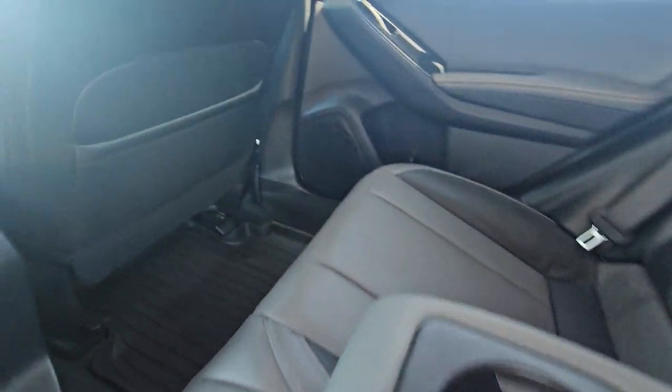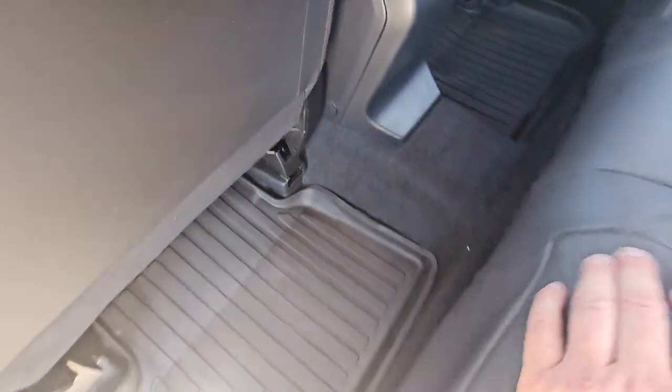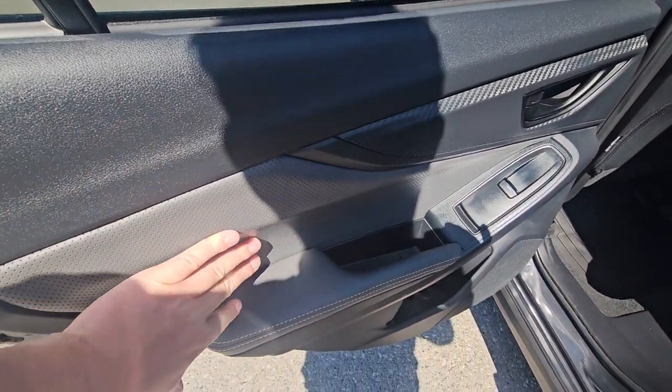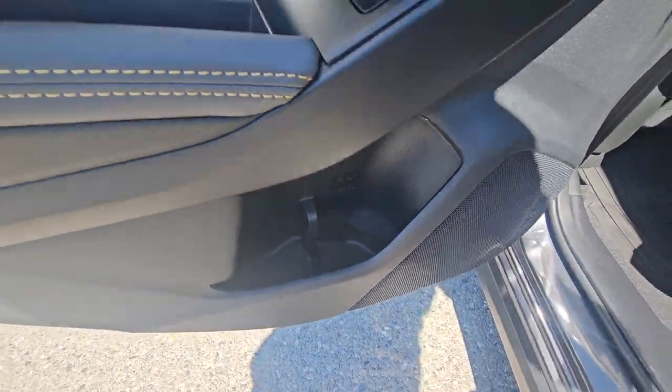There's a fold-down armrest with cup holders. We've got a map back pocket on the rear of the front passenger seat and high wall rubber floor mats. The rear door card is soft-touch with a soft-touch door card and armrest combo, and there's a little bit of storage with a bottle holder.